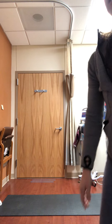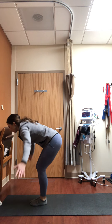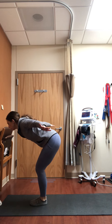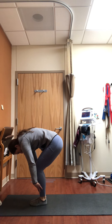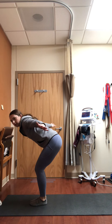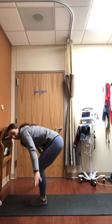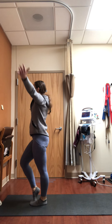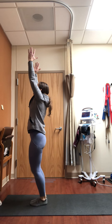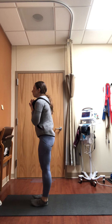On an inhale, come to a halfway lift. Bring the arms out to the side into a T shape — think about pulling your elbows towards the ceiling, gliding the shoulder blades together. As you exhale, generous fold, let your back round. Again inhale, fly the arms out to the side, shoulder blades pull together, halfway lift. Exhale forward fold. Press into your feet, come all the way up, raise your arms up over your head, then exhale hands to heart.